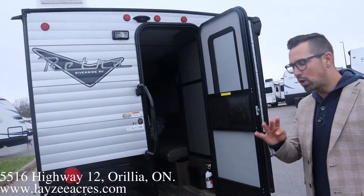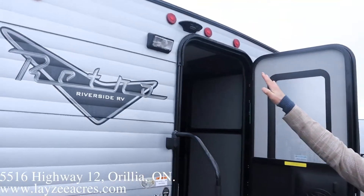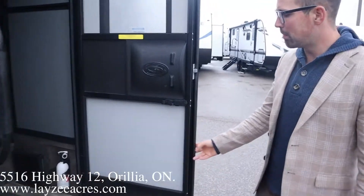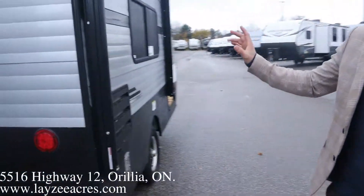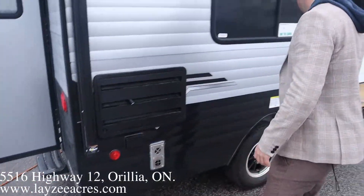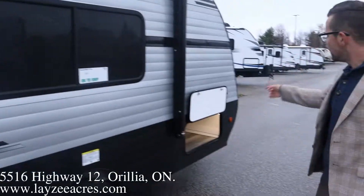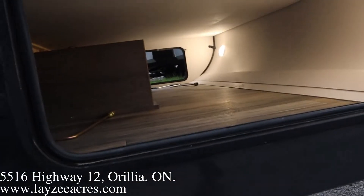We've got four manual stabilizer jacks, one on each corner. Big grab handle, a porch light, backup camera prep right there, and a single step hopping into the trailer. The door is held open by a prop that just pops the guy open like so. Our fridge vents right here, furnace vents right there, and we've got an outside receptacle. Big door, side window, electric awning with outside speakers, LED lights in that awning, and a nice wider entrance door.